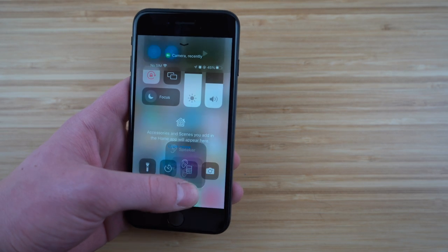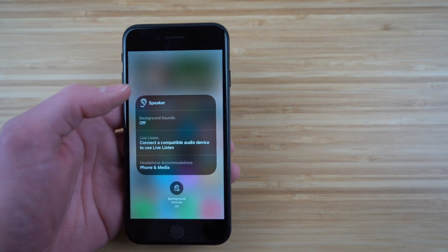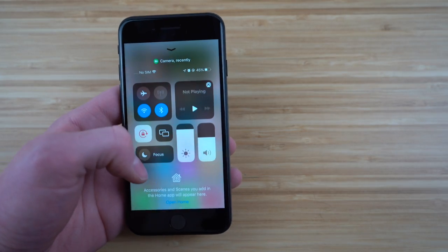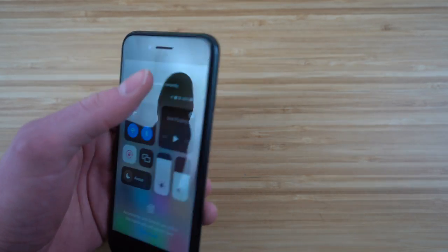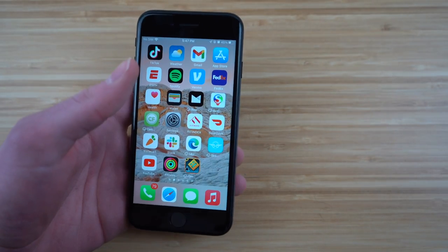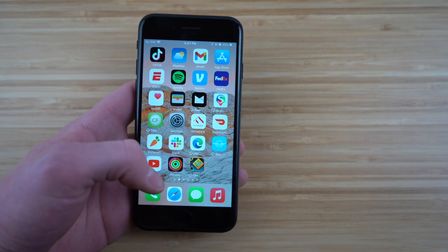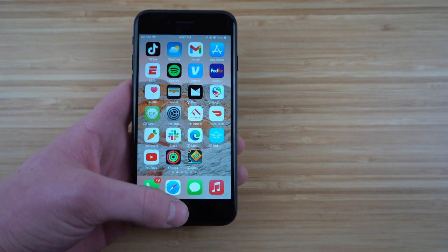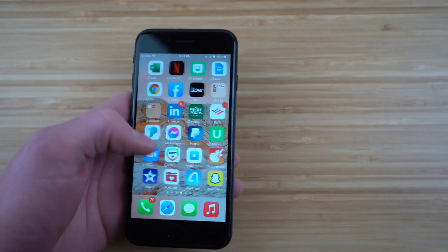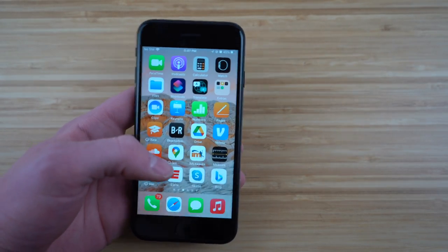There's an ear icon — if you hold that down you get speaker settings, background sounds, live listen, and phone media. These are all the features you can access through your home screen on the iPhone. Unlike the newer iPhone 12 and 13 where the control center is accessed differently — on the iPhone SE, you have to swipe up to get the control center. Glad we walked through that, and now we'll move on to more features.